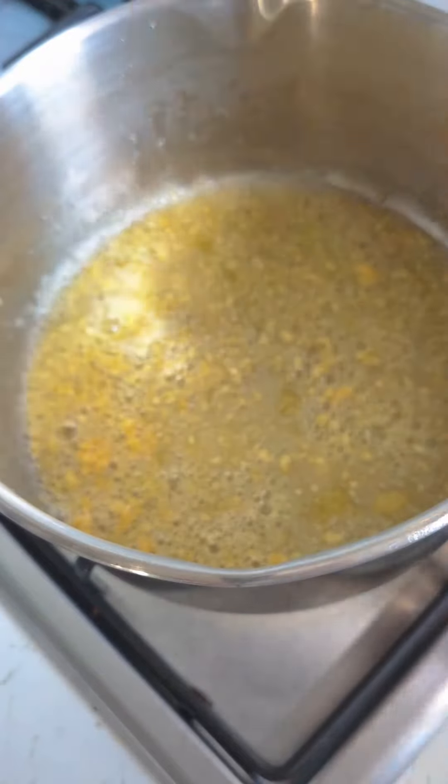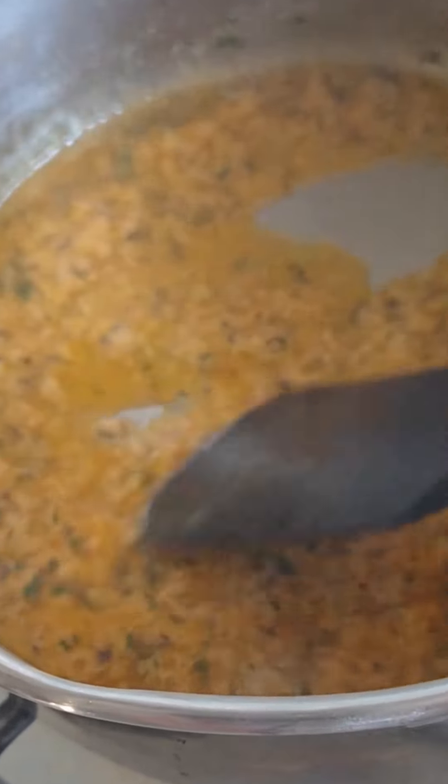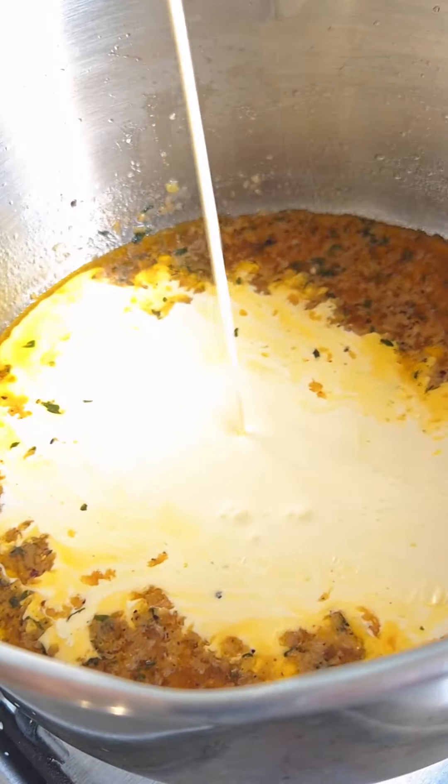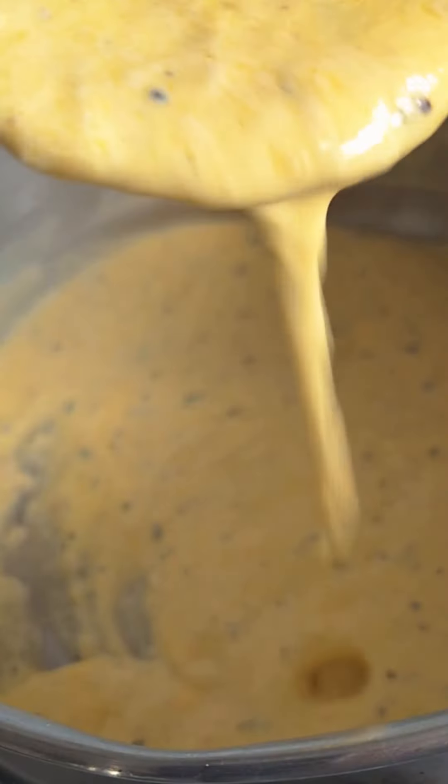Add the seasonings and cook that for about a minute, and now it's time for the lemon. Add that in and keep stirring until it's a little bit frothy. Turn off the heat and add the double cream, mixing it really well so you get this lovely gorgeous creamy consistency.